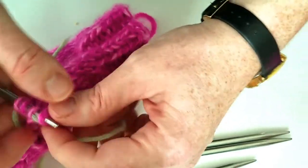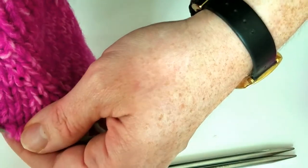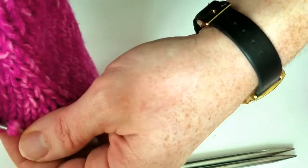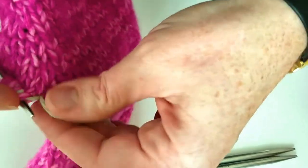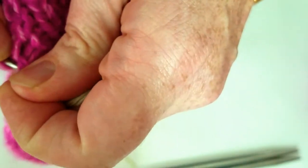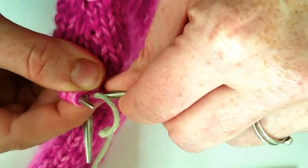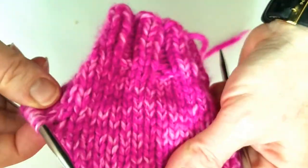Looks like I'm going to do four on one needle, five on the other. This kind of sometimes happens — this is why you want to use a thicker yarn if you have it on hand, so that you don't have to pull that stitch up out of the abyss if it slides down there. There we go.